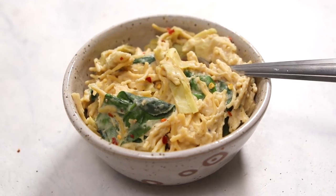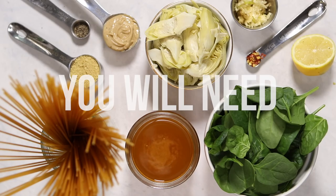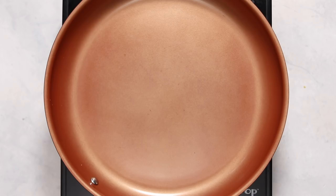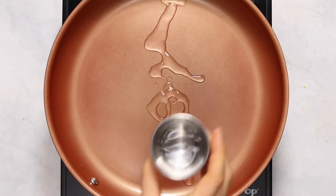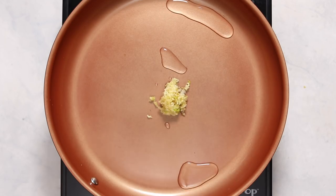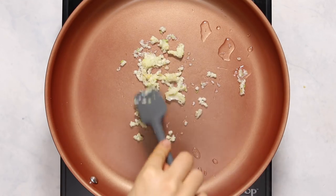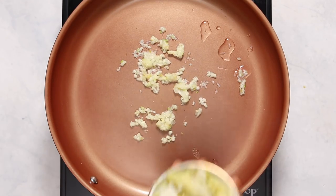For this recipe being one pot, we only need 10 ingredients to make it. To start out, you're going to add a splash of water or vegetable broth into a pan with some minced garlic, and you're just going to mix that around and sauté it until it becomes fragrant.